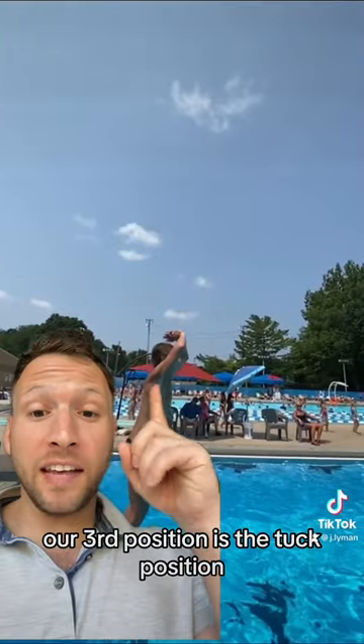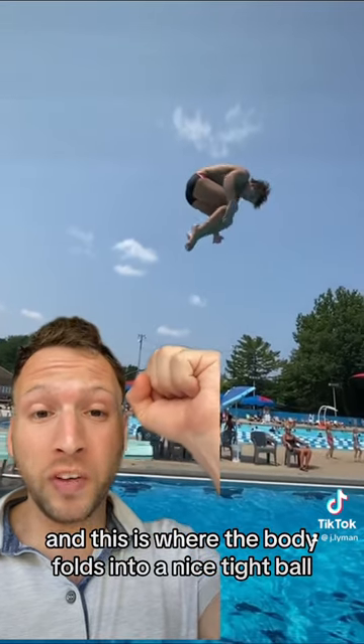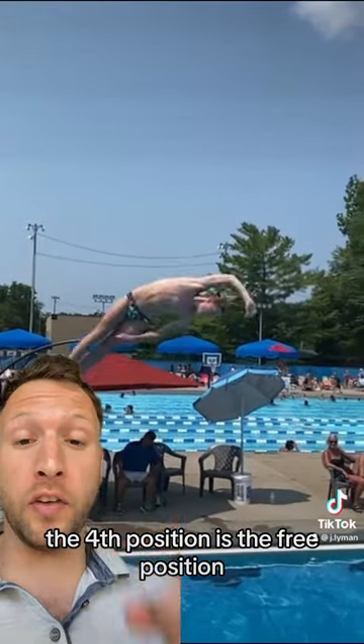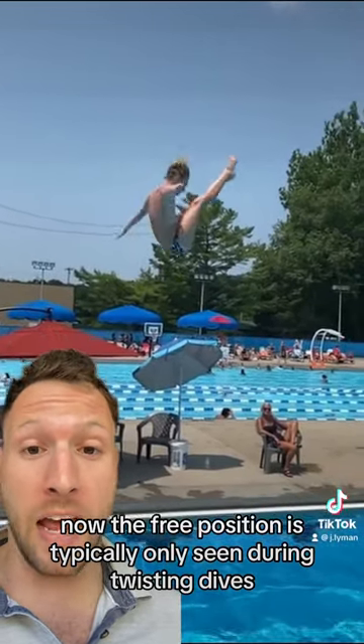Our third position is the tuck position, and this is where the body folds into a nice tight ball. The fourth position is the free position. The free position is typically only seen during twisting dives.